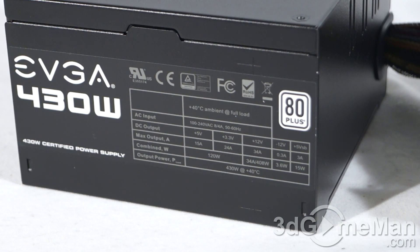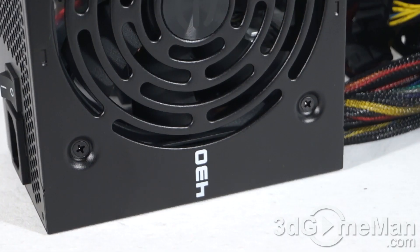It's also important to know the peak amps on each rail. The plus 3.3 volt is 24 amps, the plus 5 volt rail is 15 amps, and there is a single plus 12 volt rail at 34 amps.